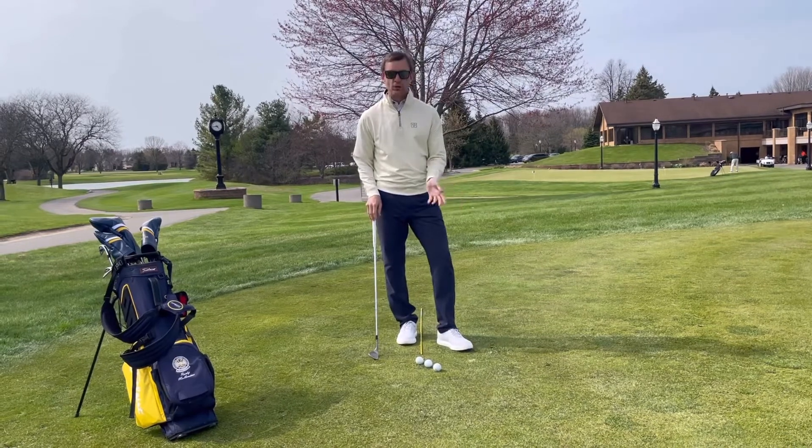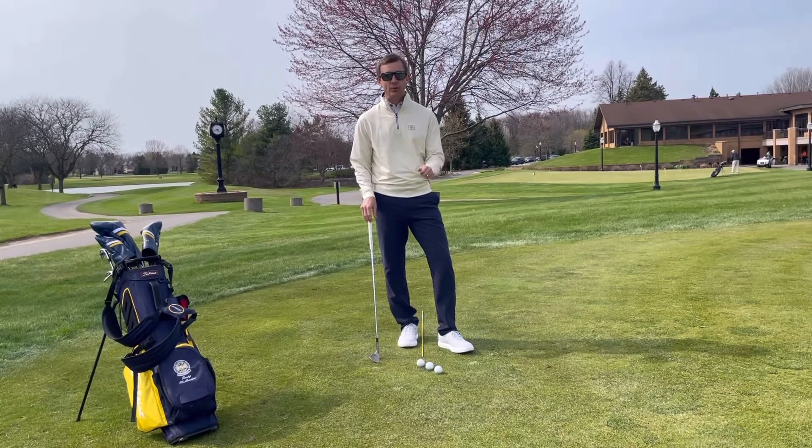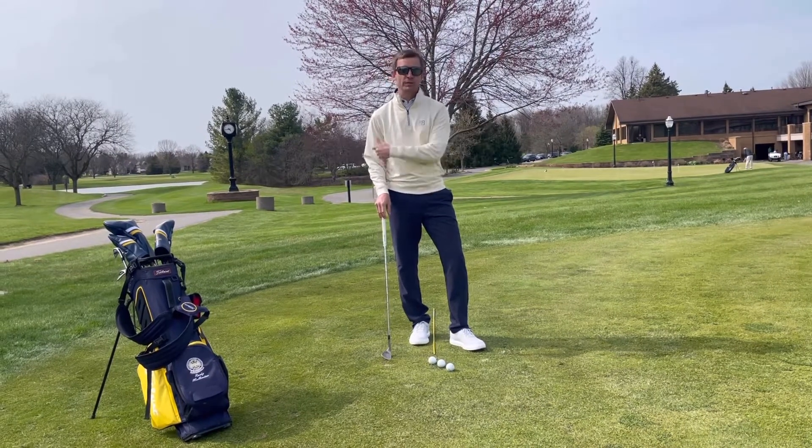Here today I'm going to show you what I call my three-ball drill. The three-ball drill is a great way to demonstrate how we create variables statically at address to change the way the ball flies without having to change the way we deliver the club.